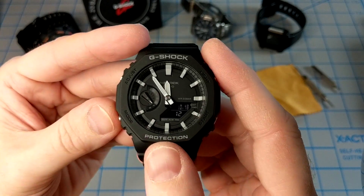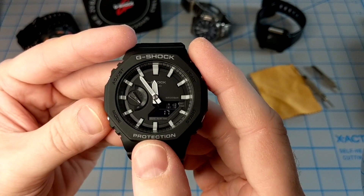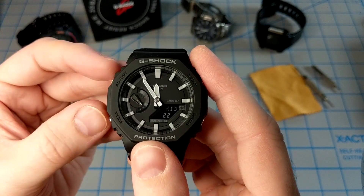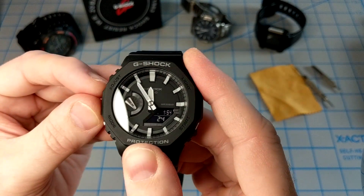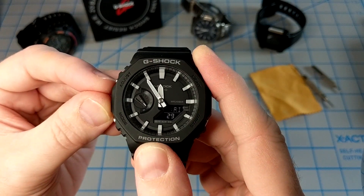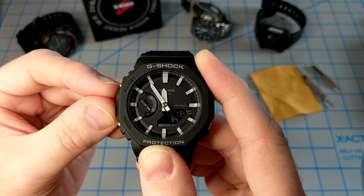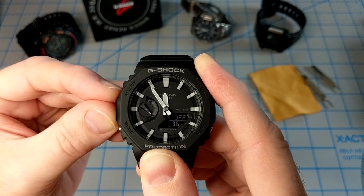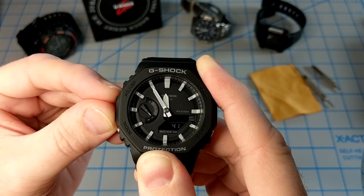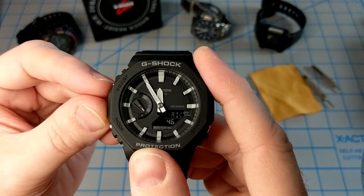One thing to remember about these G-Shocks that don't have Multiband 6 is that you have to set daylight savings time on or off for your world time manually. In world time mode, you can press A to swap between the time and the city name so you don't have to wait for it to scroll. If you hold down the A button until it beeps, it'll toggle daylight savings time off or back on. You have to remember to do that for each one of your world times.